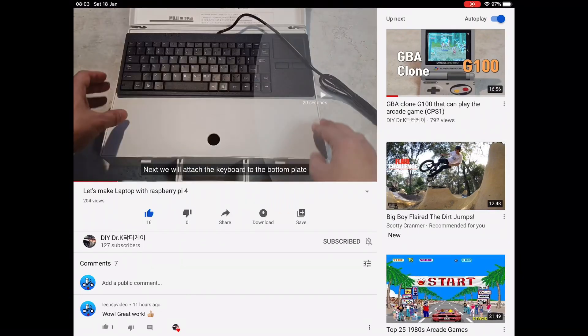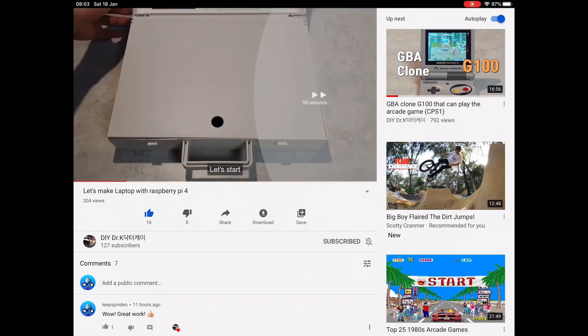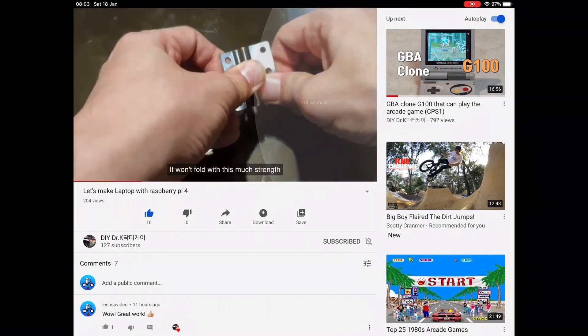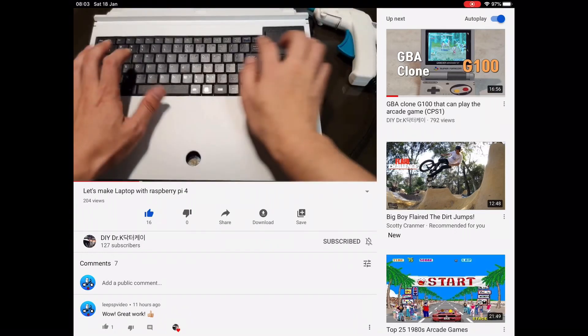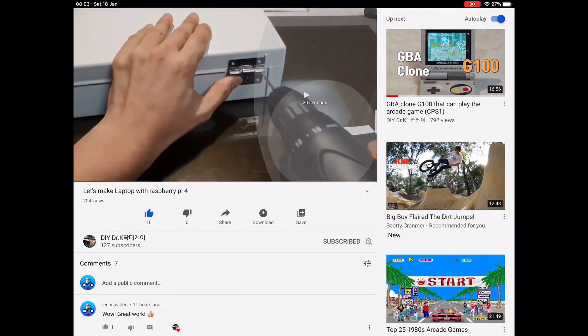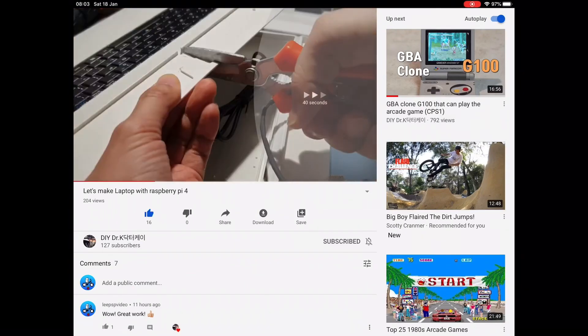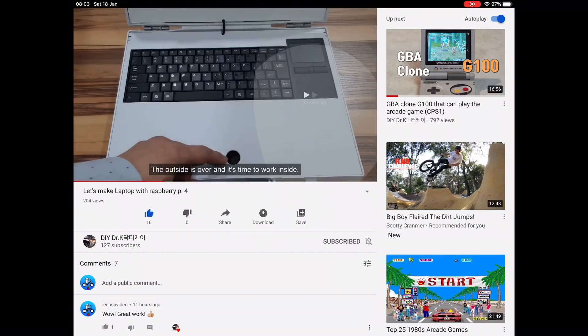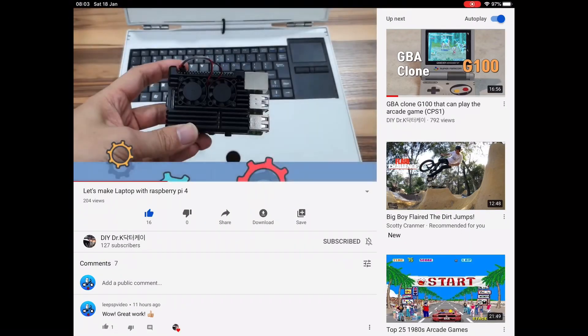At one point he even cuts off part of the USB. There's a keyboard with a mouse trackpad in there — just an ordinary USB keyboard he's used. He's got a hinge to keep it open. The English subtitles actually work pretty well. You can see it's cooled — it's got a couple of fans and a big heat sink.